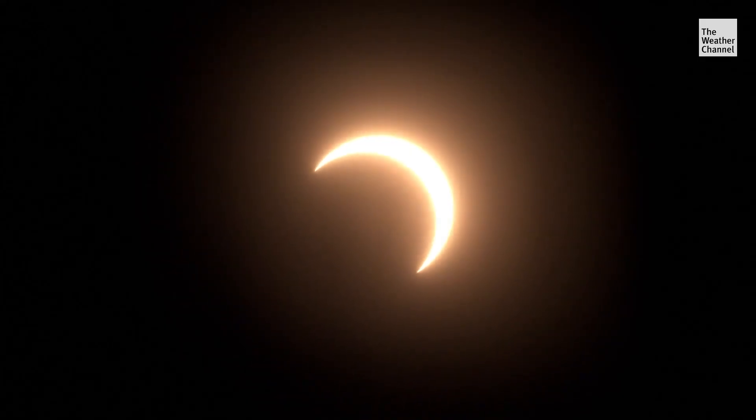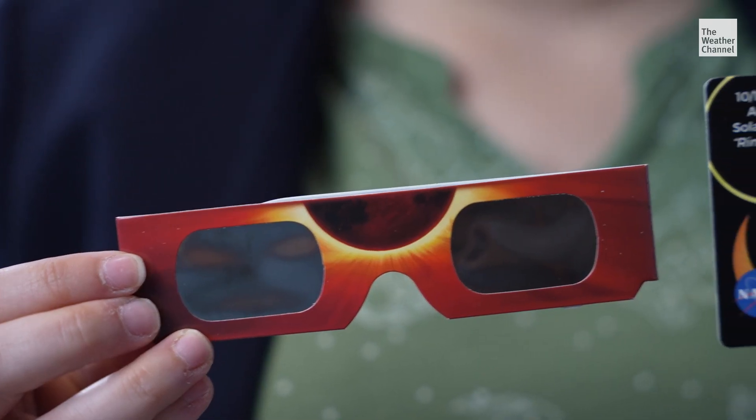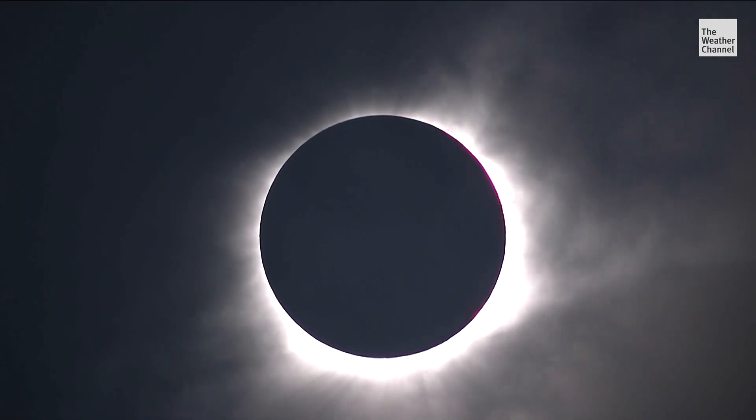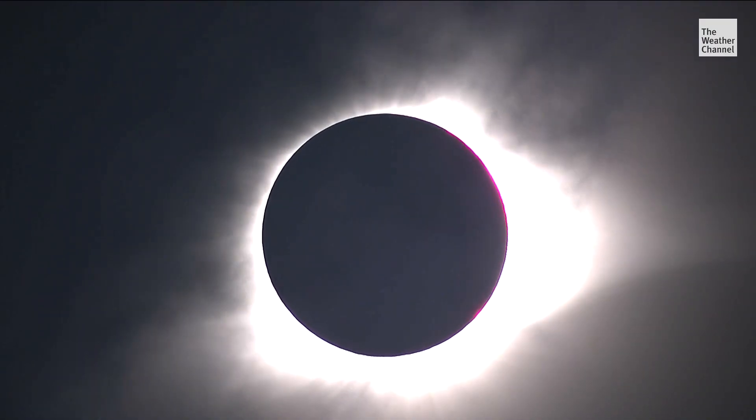There are two main ways they can do that: glasses or card. The card may be a safer bet for the kiddos, as it's a little bit safer for smaller kids who maybe will stare at the sun while they put on glasses.